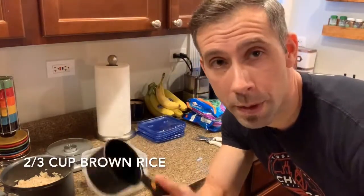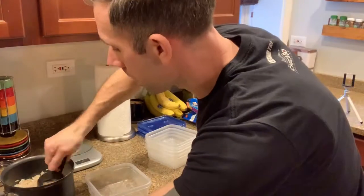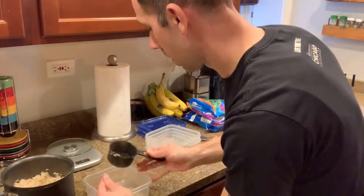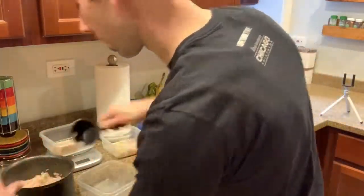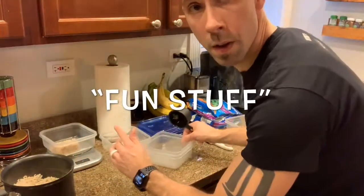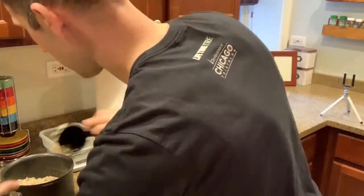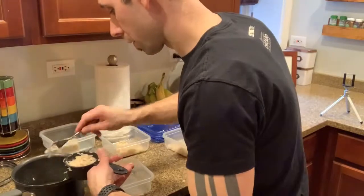Here comes the next fun part. I'm going to measure things out. I'm going to start with two-thirds cups of rice, because that is what the program I've designed for myself includes per lunch. Just going to measure out two-thirds cup, plop it in, and move on to the next container. Get the last of it in there and actually measure it out perfectly — good to go.